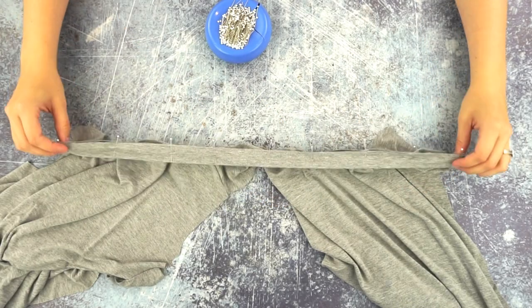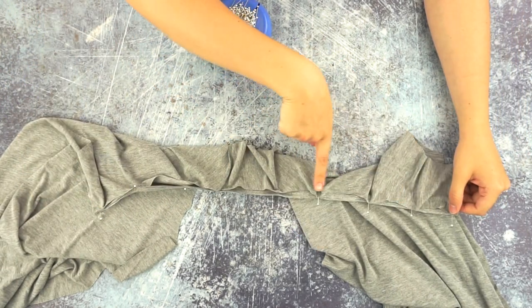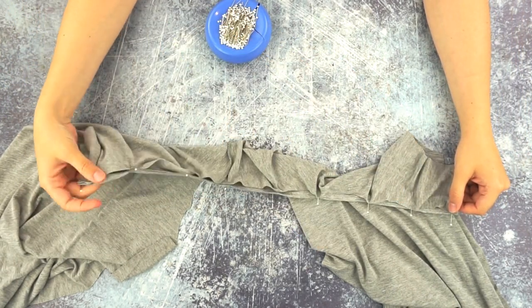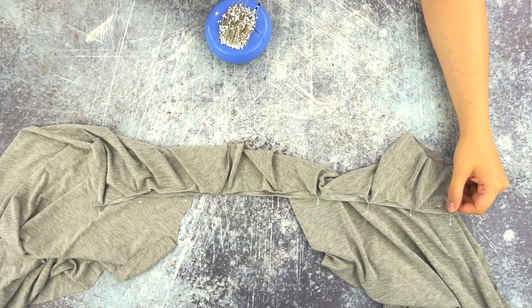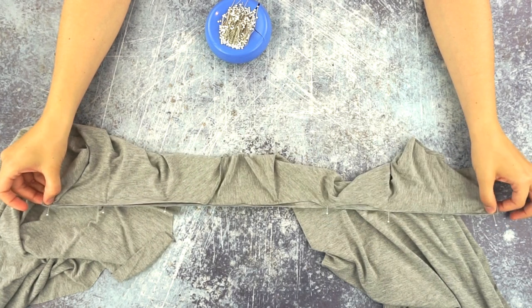You can see that the neckline is slightly larger than the neckband, and we are going to stretch the neckband as we sew.